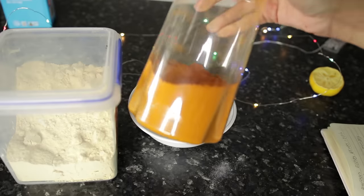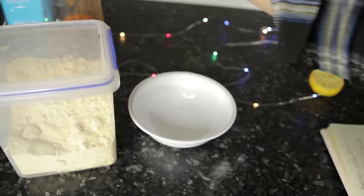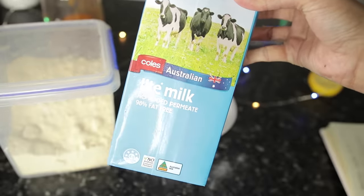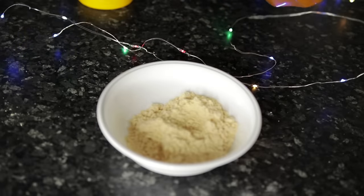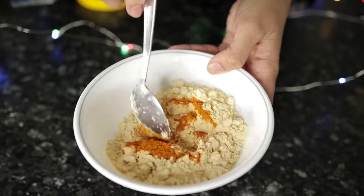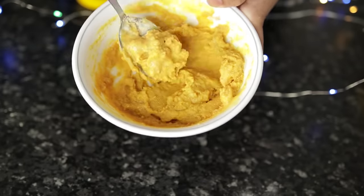Now I have to apply a mask. For this mask, you only need a few ingredients: besan, salt, and water. It's like a basic ubtan-type recipe. For hands and feet, I think it's a really good, basic recipe that everyone will have at home. If you have more tanning, you can also add lemon juice to it — I didn't add it this time, so I left it out.